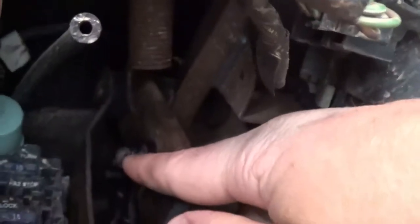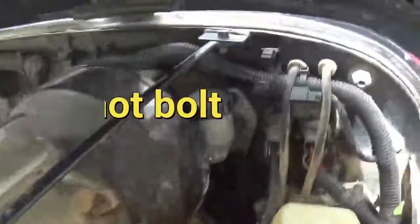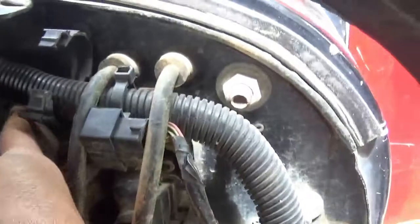It is a little hard to film, but right here is your clutch pedal. If you go to the top of the clutch pedal, right here, you're going to need to take this pin out. This pin comes out, and this black piece of plastic you can just pop off. Once that's done, you'll come around to the front.